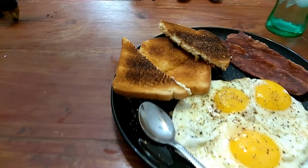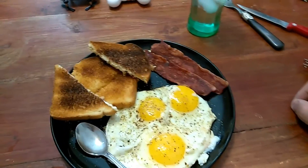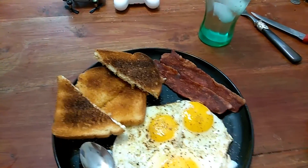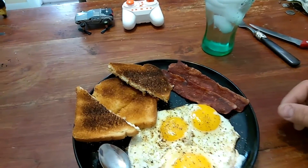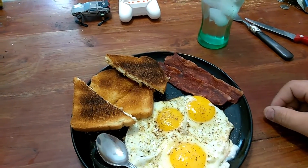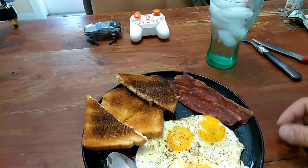Good morning. As you can see I'm going to sit down and do a nice hearty breakfast. I'm probably not going to eat again until I get home, which will be like 11 o'clock tonight. So I just figured I'd make a big lunch and breakfast and just call it that. Some turkey bacon, three eggs and some toast.